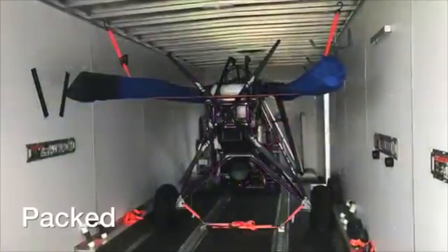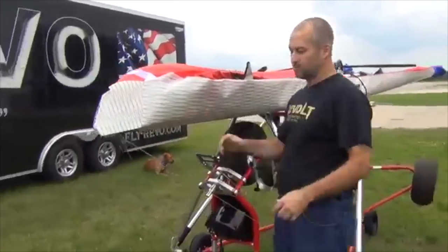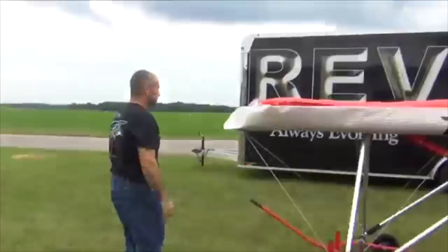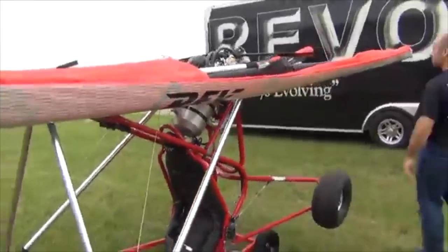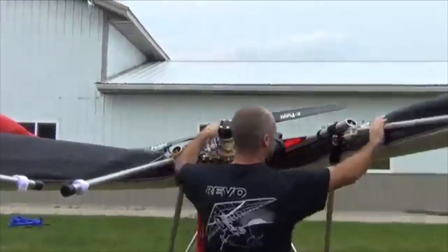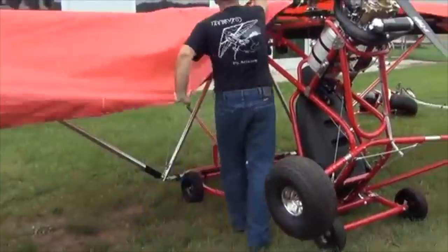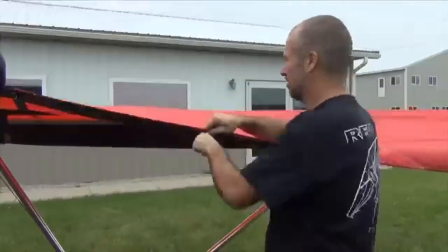Our trikes are really awesome for trailering. A lot of people like to take these all over the United States. The Rev, the Revolt, the Revo — all three can be packed up very quickly. The Rev is the easiest, taking about 10 minutes with its wing on to get into a trailer. The Revolt takes about 15 to 20 minutes, and the Revo about 20 to 25 minutes maximum. Everything is on quick pins, all quick release and easy breakdown. We have gas shocks to help bring the wing up and down, and little dolly carts to put the trike onto, making it really easy to put in and out of the trailer.